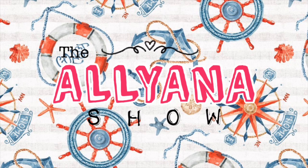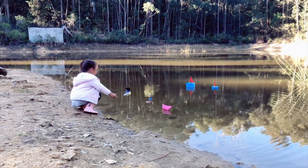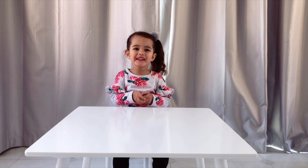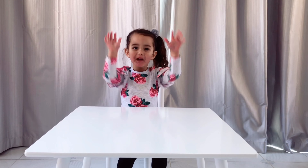Welcome to the Orianna Show. This episode, I'm going to make a boat and send it to them. Hi, I'm Orianna. Welcome to the show. I'm making a lot of boats.